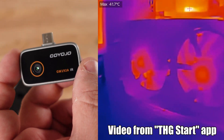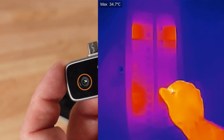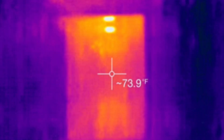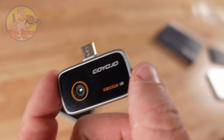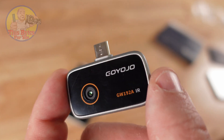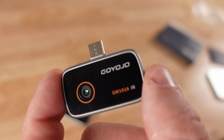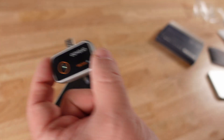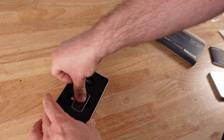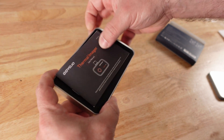For me, the PC is where I'll use this the most — to see if my CPU, GPU, power supply, or motherboard is overheating. But for you, maybe you'll be using it for HVAC, electrical, plumbing, automotive mechanics — just about anything. This will be perfect. It has a 192 by 192 resolution and detects temperatures anywhere between negative four degrees Fahrenheit and 752 degrees Fahrenheit.